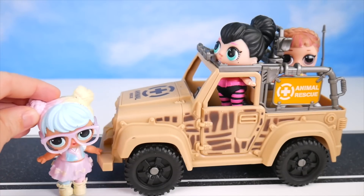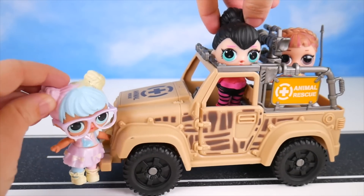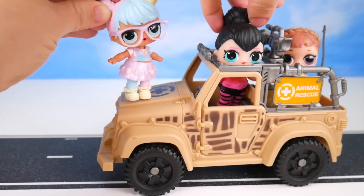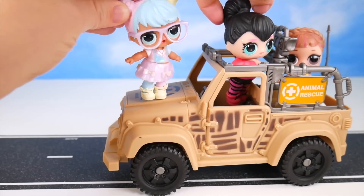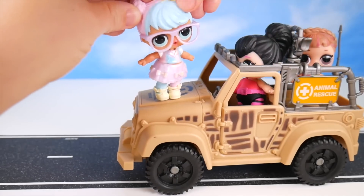Now that we got the roadblock out of the way, I think we can head out. Are you guys hearing that? I think Lux is about to make an announcement. Come on Bon Bon, get in — let's check it out.